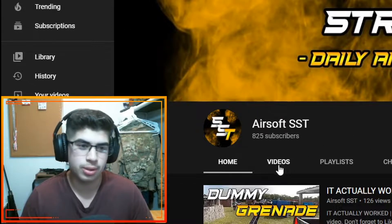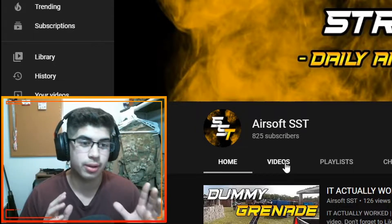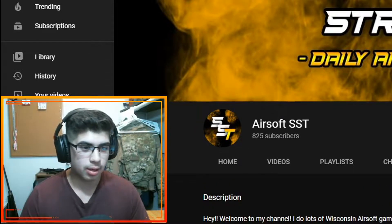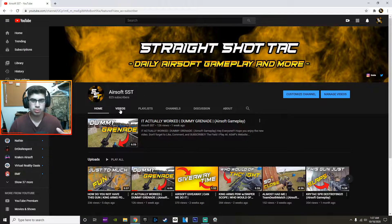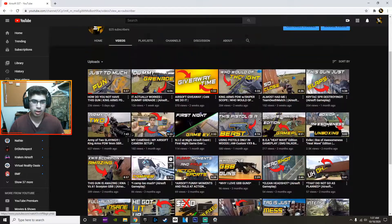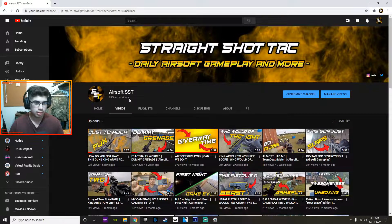If you guys don't know, I've actually had this channel for a very, very long time. I started this pretty much when I was in middle school — I'm graduated now. Going back to 2014, that is long ago. All those people that have followed my channel from the beginning, I mean, you go way back. I don't even have that many videos on my channel, but as you could tell my growth is crazy — 825 subs. Thank you to you guys.